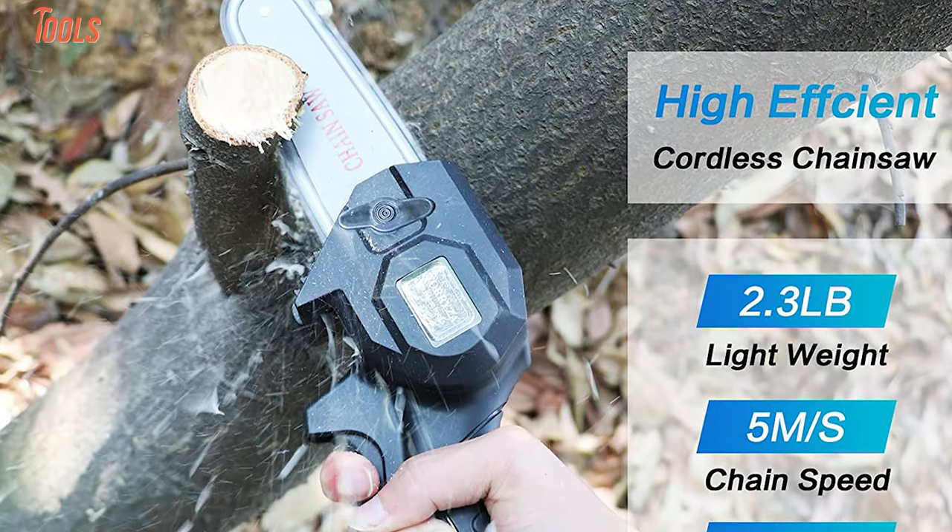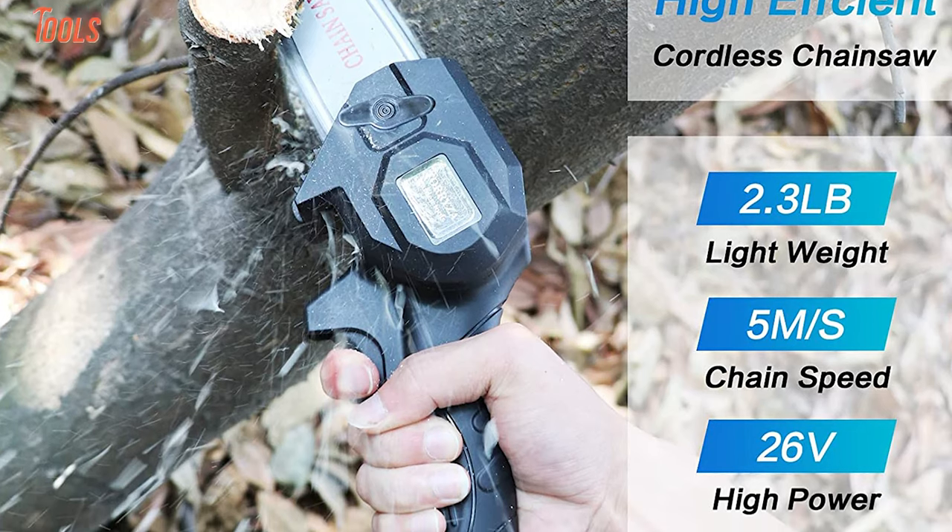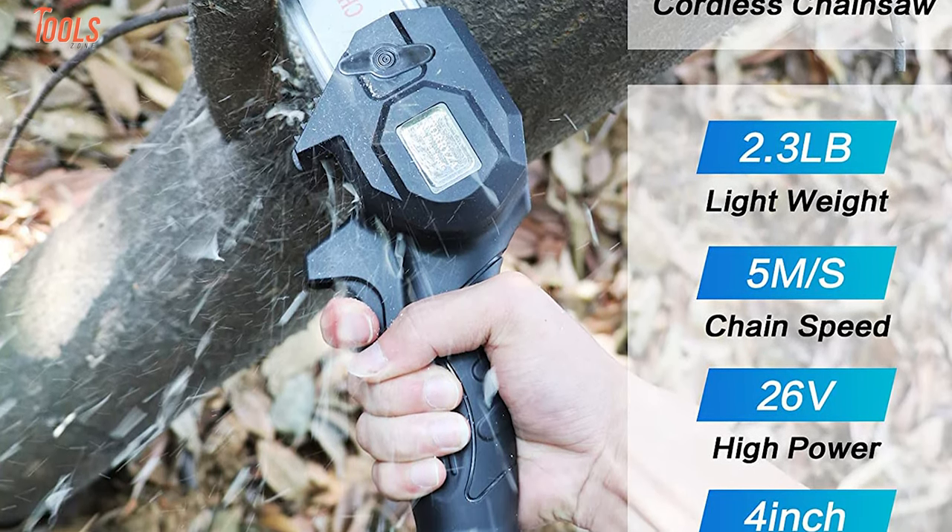In short, whether you're facing the needs of a chainsaw every day, the Teresa can be a good option for you because of its compact design, durability, and cutting power.